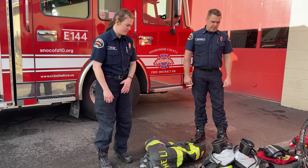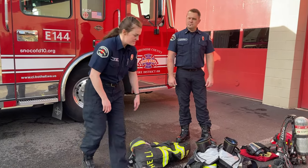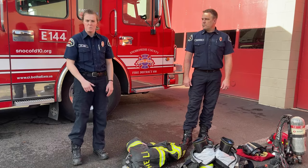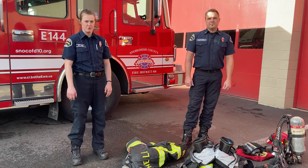As you can see, Lieutenant Chad's gear is all laid out, ready to go. His boots are in his pants which makes it super easy to put on. We have to respond at a moment's notice to a fire, and the faster we get on the gear, the faster we can get on the road to the fire.